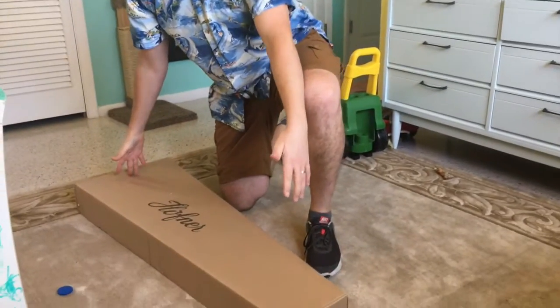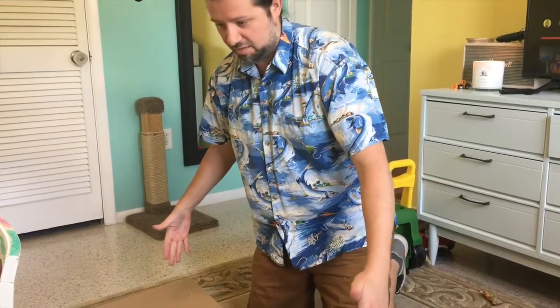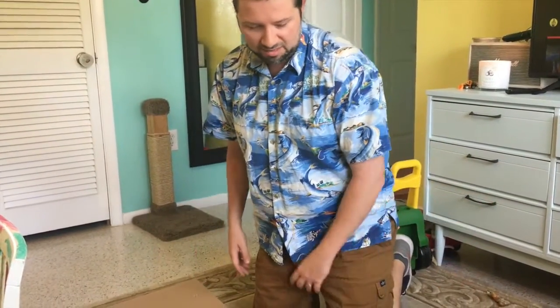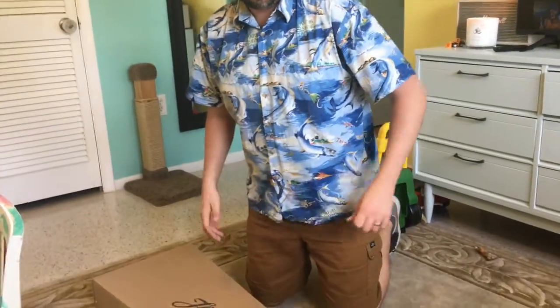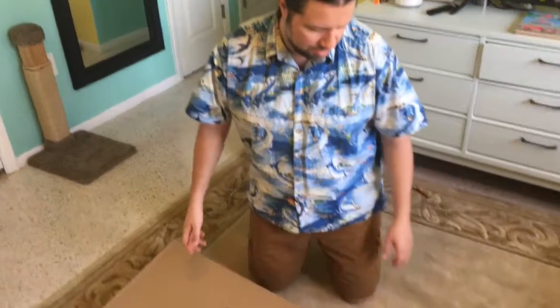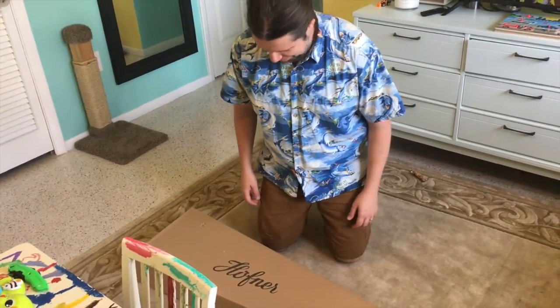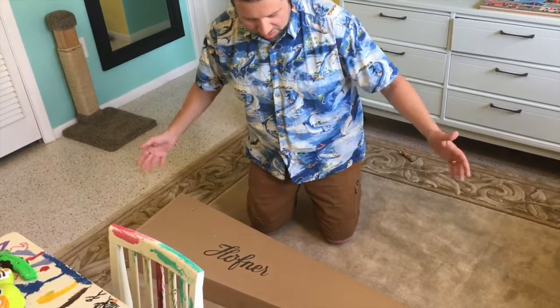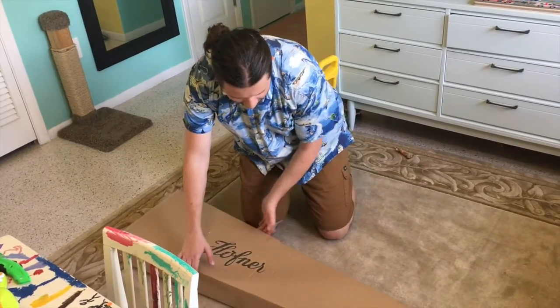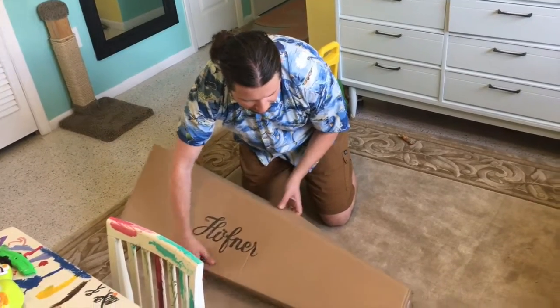Also it's a short scale. The scale is the length. This is a shorter scale than my bass. Normally bases are... Most bases are 34 inches — that's the scale. And I don't remember what this is; it might be 30 or 31 or something.